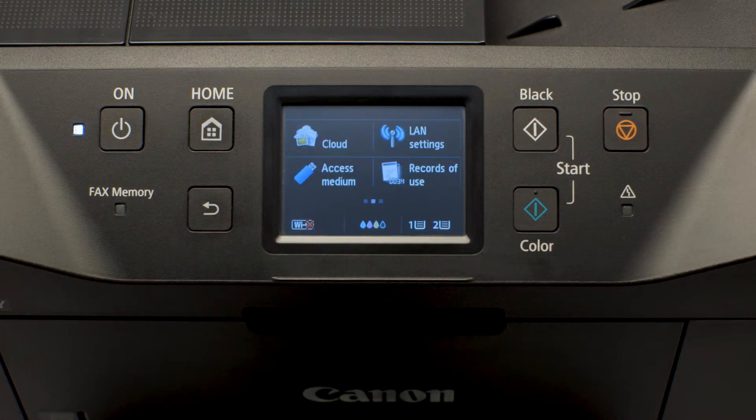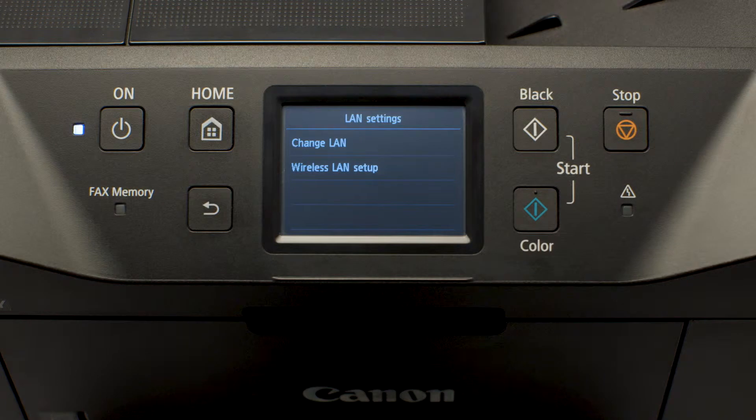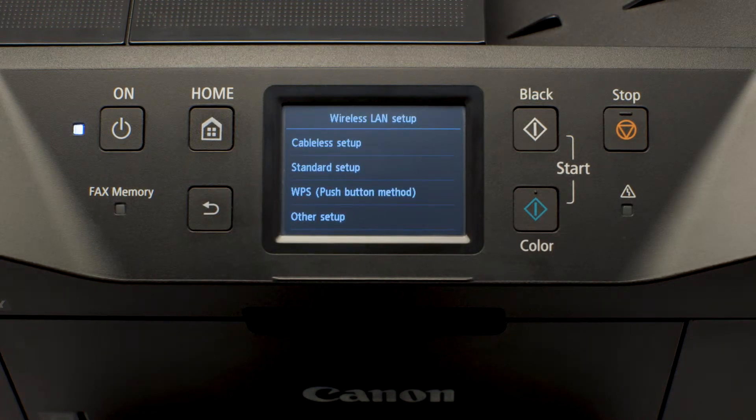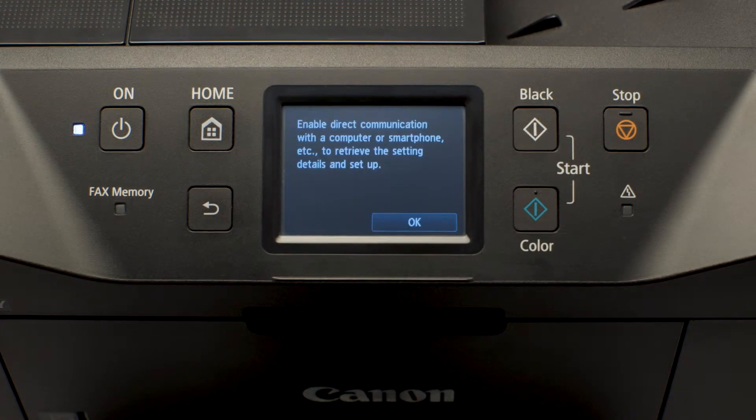Swipe the screen left, then tap LAN Settings. Tap Wireless LAN Setup. Tap Cableless Setup, then tap OK.